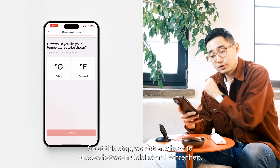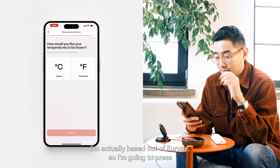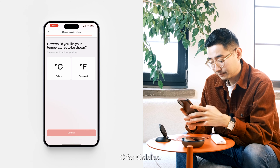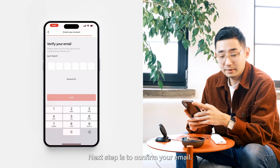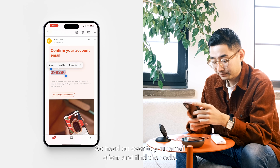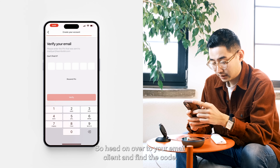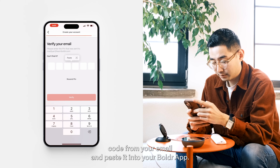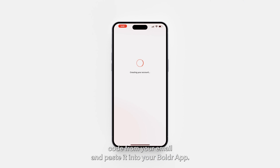This step we have to choose between Celsius and Fahrenheit. I'm based out of Europe, so I'm going to press C for Celsius. The next step is to confirm your email — head over to your email client, find the code, and copy-paste it into the Boulder app.